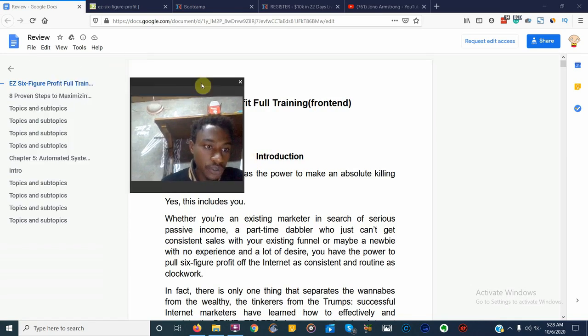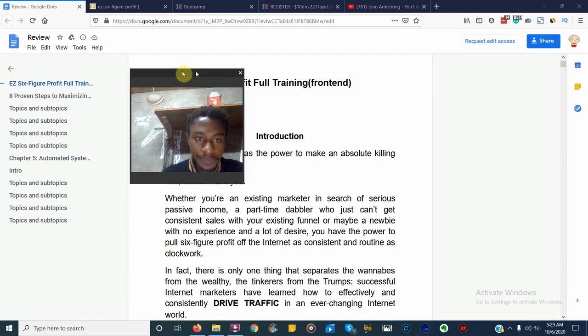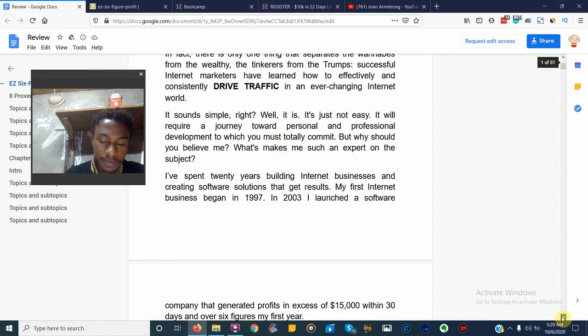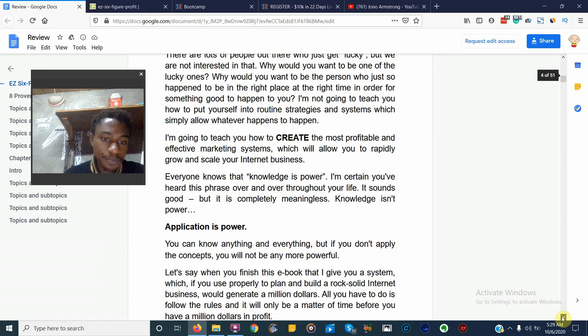Inside the training we have the Easy Six Figure Profit full training — around seven or eight chapters. From the beginning it reads: 'Every entrepreneur has the power to make an absolute killing on the internet — yes, it includes you, whether you are an existing marketer' and so on. I don't want to go over the intro as I don't think it helps us, so I just want to go over the content found inside the training itself.